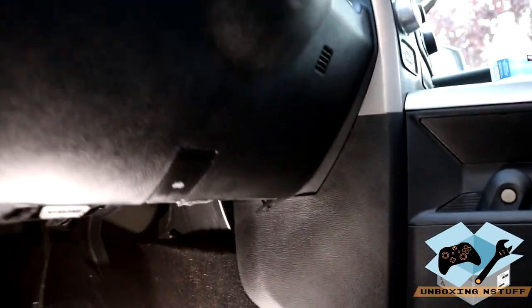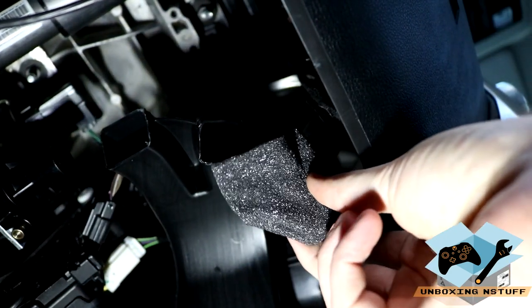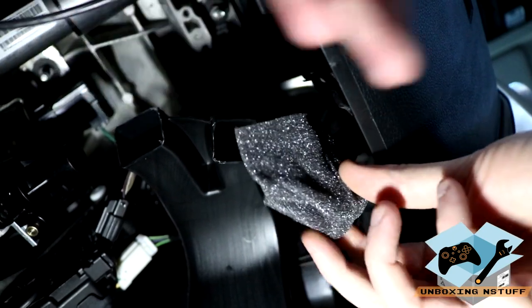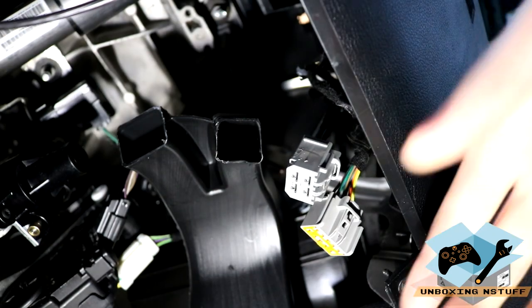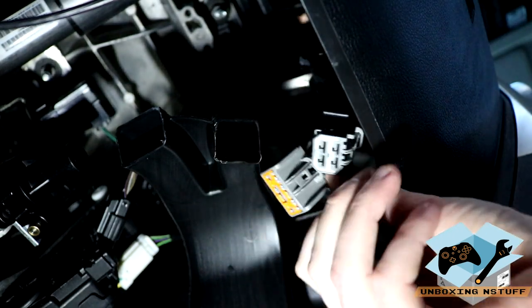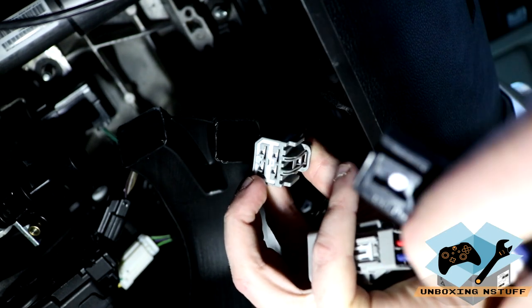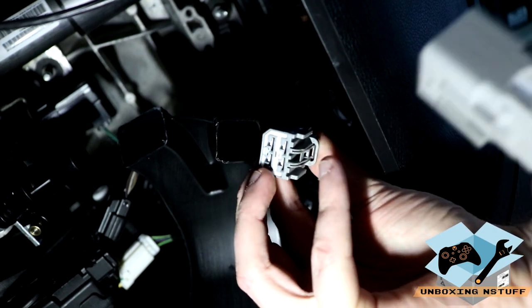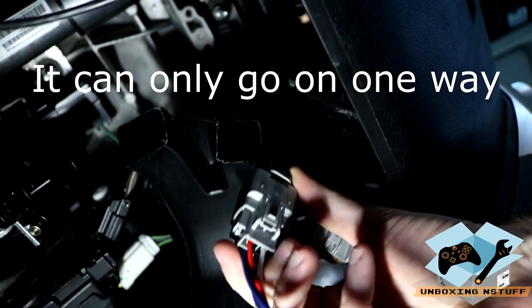The first step is to go in underneath the dash in the Dodge. You can see this gray foam tape here — this is where our plug is actually going to be, so we need to untape this. There are two plugs behind here — a larger plug and a smaller plug. The four-prong plug is the one we're going to take our adapter and plug it into. There are only two ends on this adapter: the four-pin side and then the square four-pin side that goes into our cable. You just take this, slide it up, and it snaps right into place.